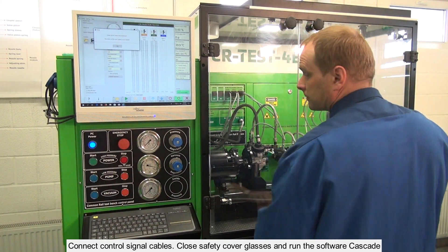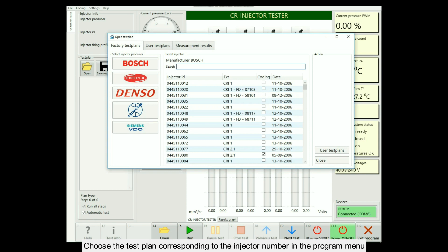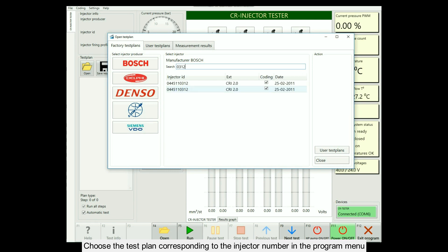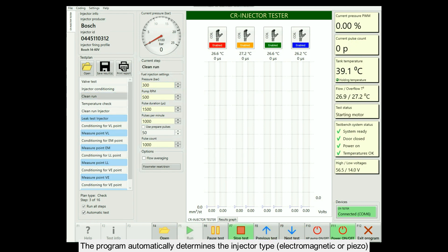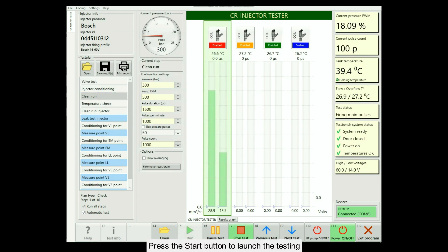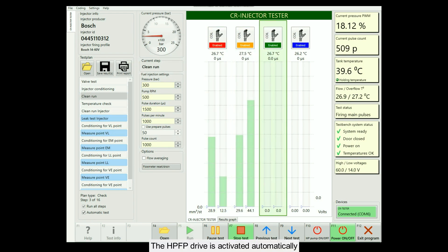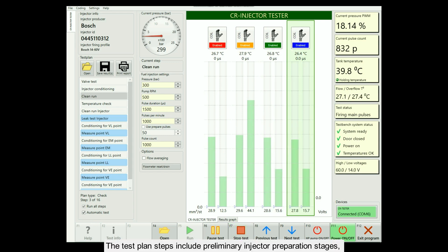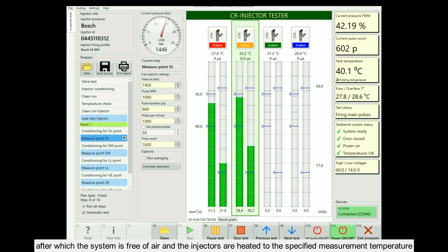Connect control signal cables. Close safety cover glasses and run the software Cascade. Choose the test plan corresponding to the injector number in the program menu. The program automatically determines the injector type — electromagnetic or piezo. Press the start button to launch the testing. The HPFP drive is activated automatically. The test plan steps include preliminary injector preparation stages.